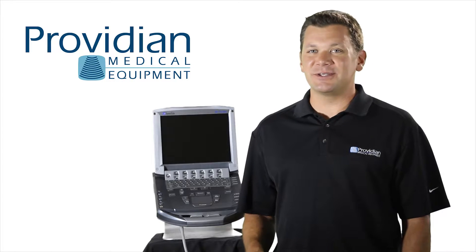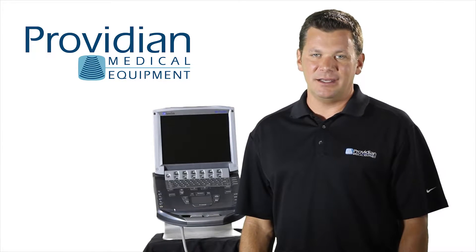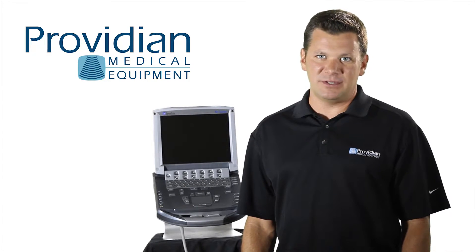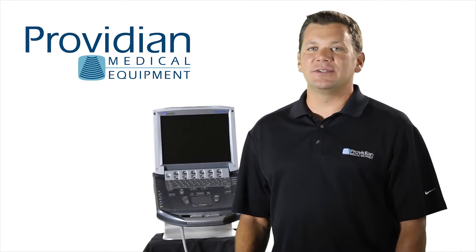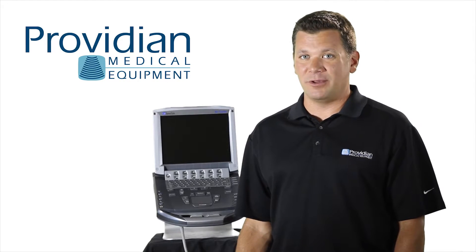As with all Sonocyte products, these are the most portable, lightweight, and durable ultrasound machines on the market. The M-Turbo boots in about 15 seconds which makes it great for emergency medicine, anesthesia, and any situation where it's often used for minutes at a time, not hours. The transducers are drop-tested and machines can withstand more abuse than the standard portable ultrasound machine.